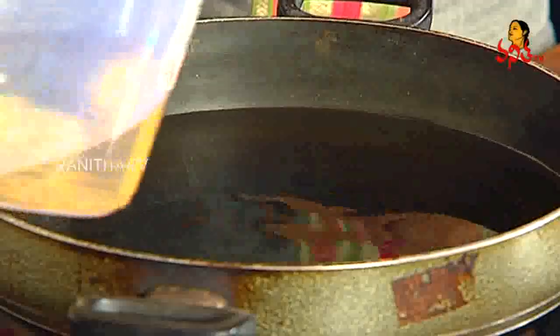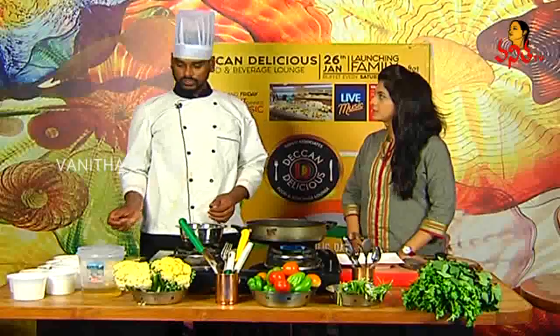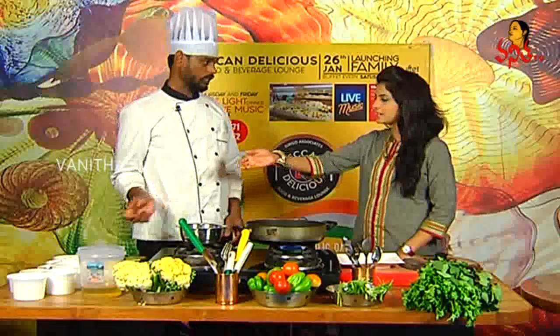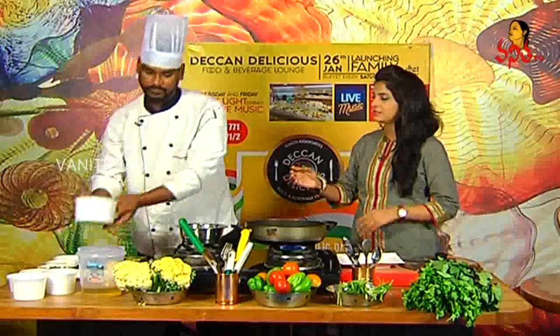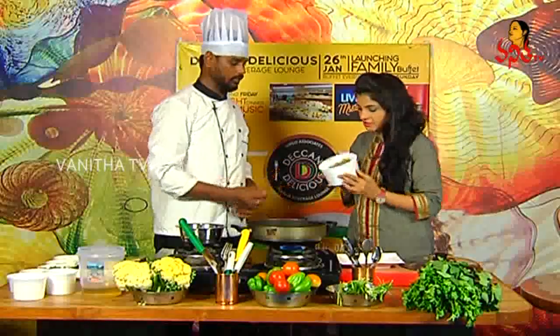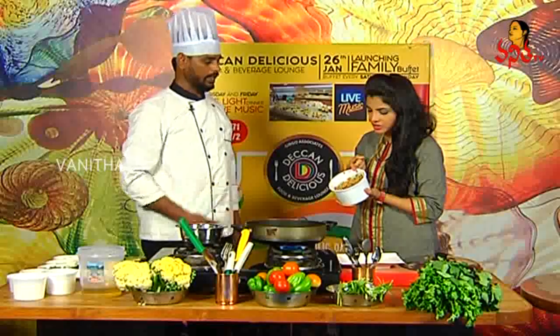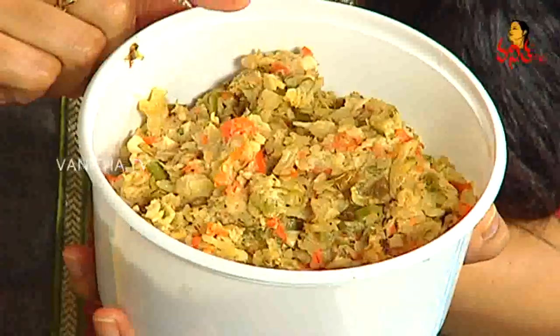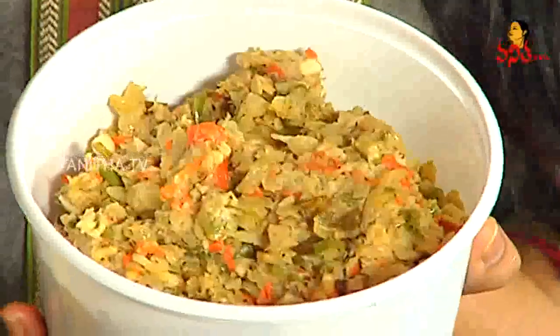Did you see that? We will put our vegetables in. What are the vegetables? In the vegetables, we will put carrots, beans, and cabbage. So, cabbage, carrot, and beans.